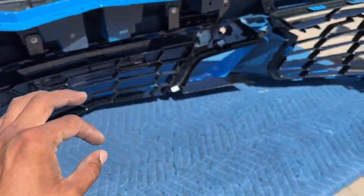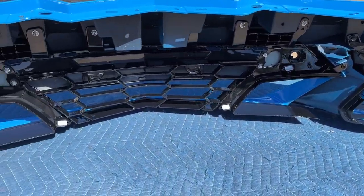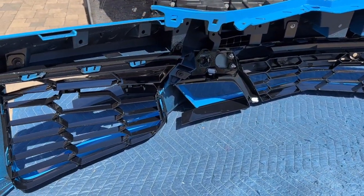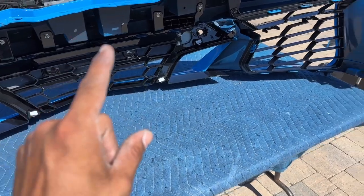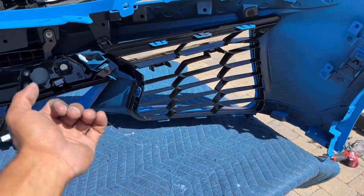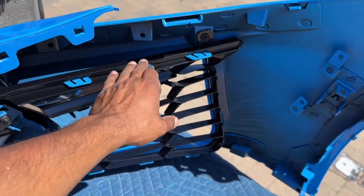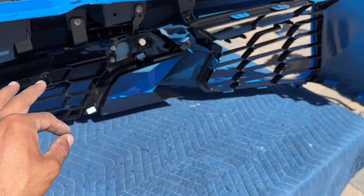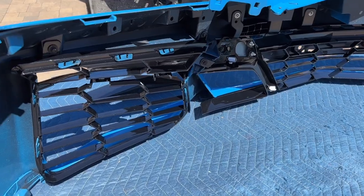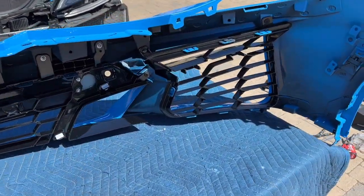In a little bit we're going to flip the bumper around to show the finished product, but first I want to install the lip before the big reveal so you see everything all in one. The lip installs the same way as the Z06 — all those tabs get lined up and then push clips all along the bumper hold it into place. I'll flip it around, get the lip installed, and then we'll be ready for the final reveal.